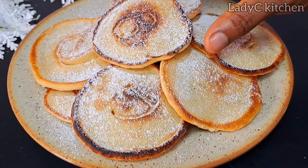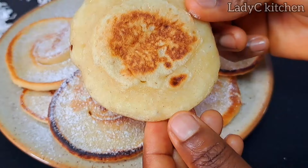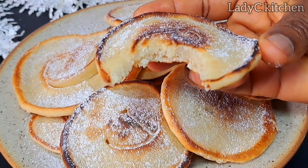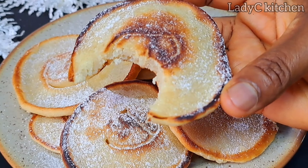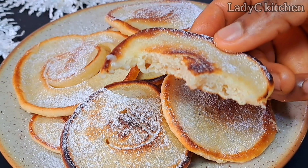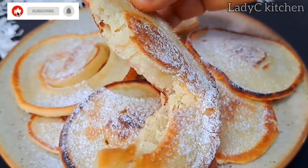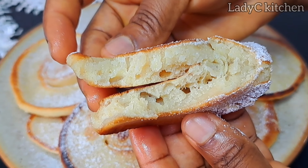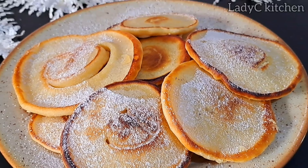Does it taste like pancake? No. Does it look like pancake? No. It is another recipe on its own — try it and get back to me. The texture is totally different from that of pancake. Remember, if I can, you can. Never look down on yourself. Thank you so much for watching — please subscribe, like, and share this video.